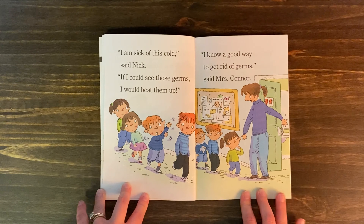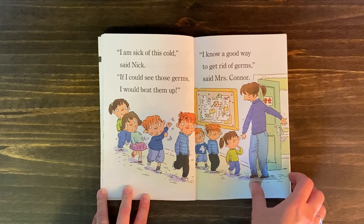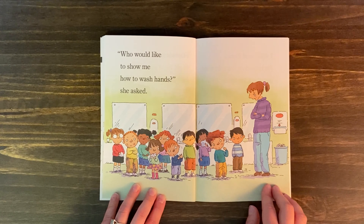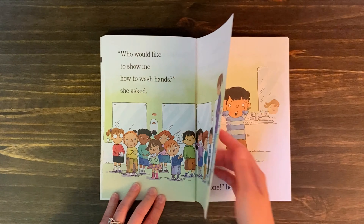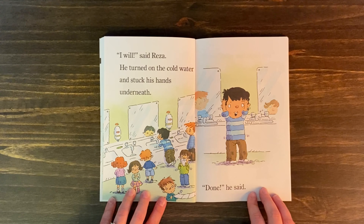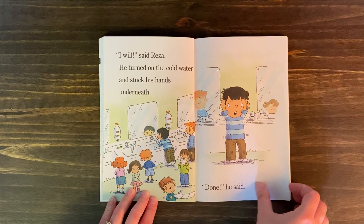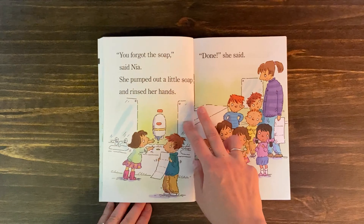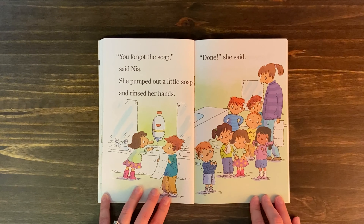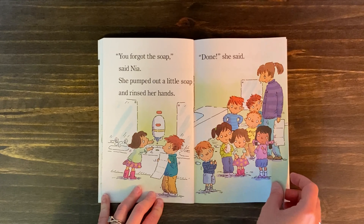"If I could see those germs, I'd beat them up." "I know a good way to get rid of germs," said Mrs. Conner. "Who would like to show me how to wash hands?" she asked. "I will," said Risa. He turned on the cold water and stuck his hands underneath. "Done," he said. "You forgot the soap," said Nia. She pumped out a little soap and rinsed her hands. "Done," she said.